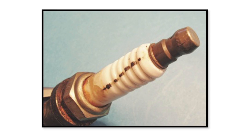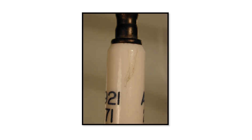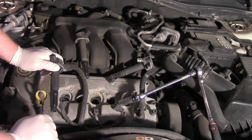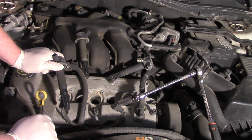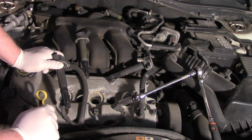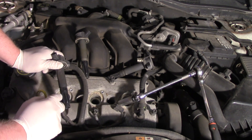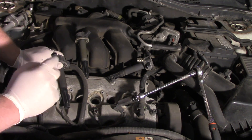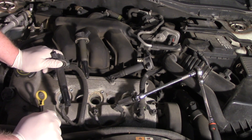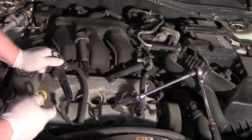As you can see in the image on the screen, carbon tracking occurs when some carbon is transferred from the boot itself to the spark plug. On the spark plug it almost looks like a crack, but that's carbon tracking. So if we replace the spark plug and don't replace the boot, in a matter of time the carbon from that boot will transfer back to the spark plug and we'll have a misfire again.